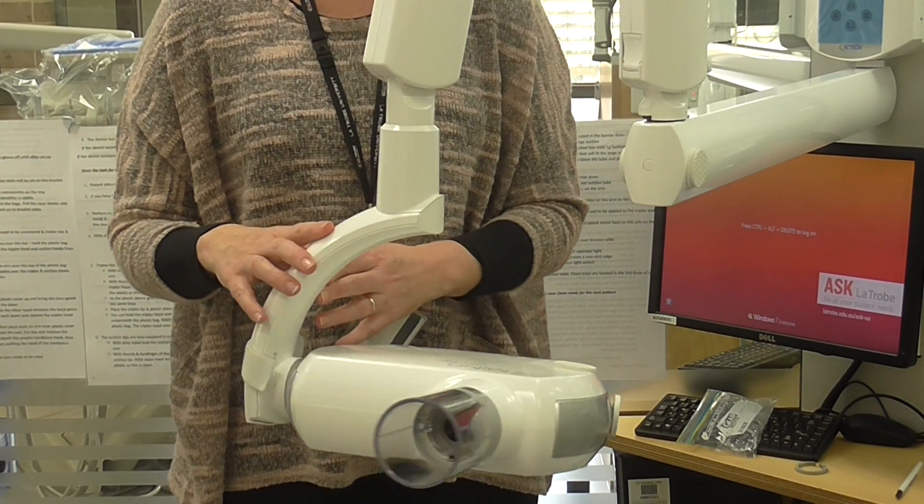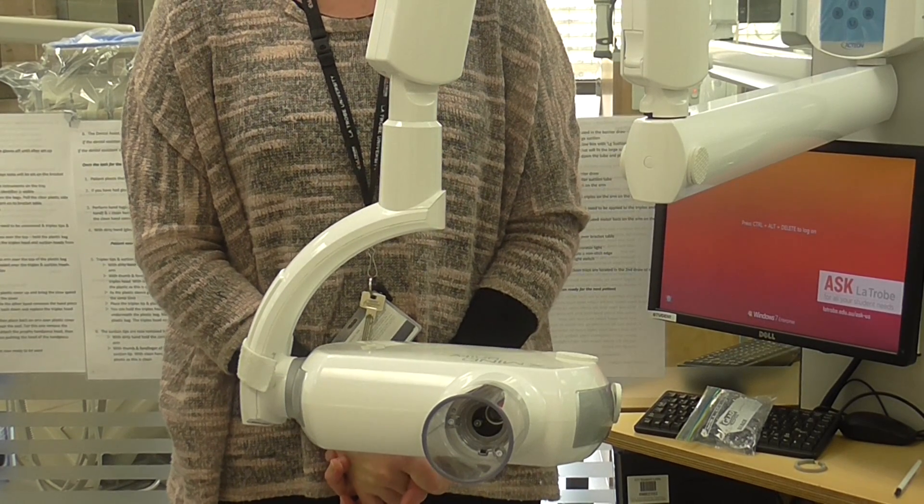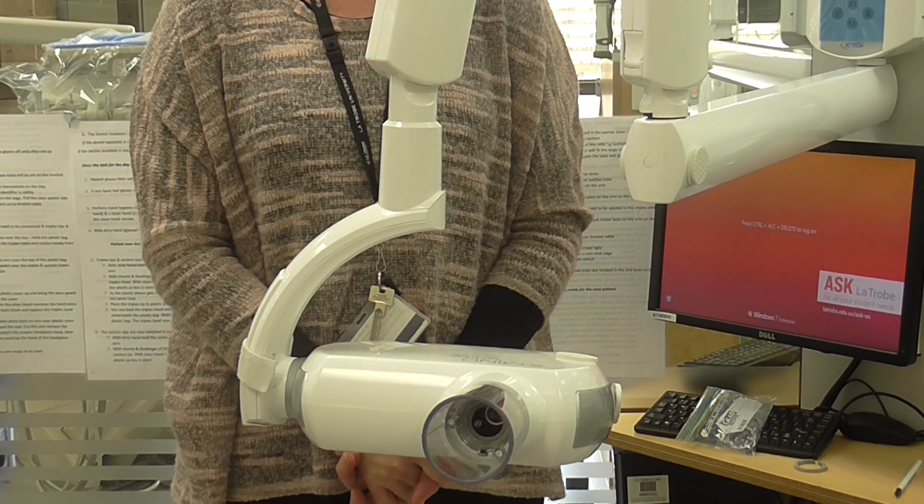One other reminder while we're talking about x-ray machines: at the end of every session, can you please make sure that you turn the x-ray unit off? Thank you.